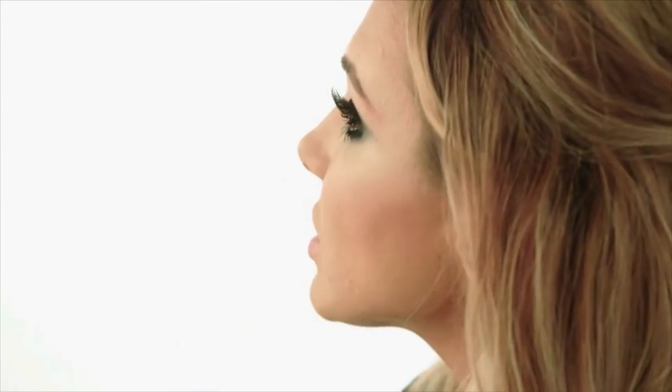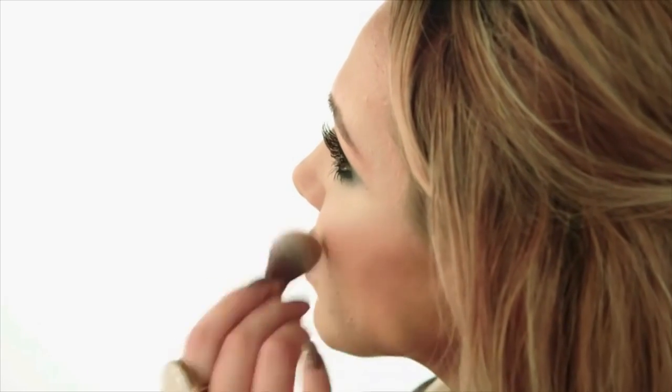Now let's do some cheeks. I use a Real Techniques brush for that — a nice, small, detailed brush. I'm going to use MAC for this; it's called Give Me Sun. It's a lovely little contouring shade. I'm going to use my own bronzer because it hasn't got any shimmer in it — it's just a neutral colour.